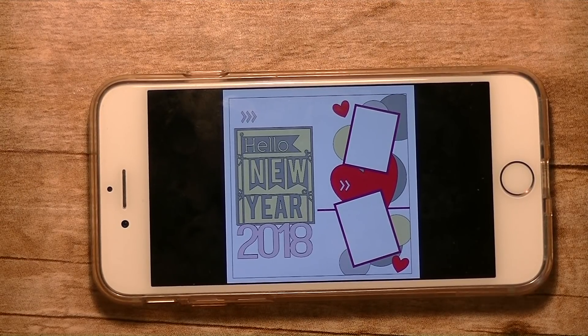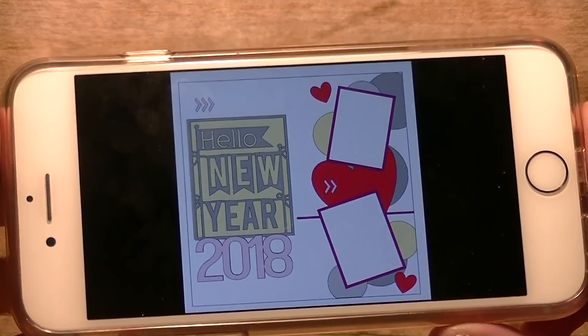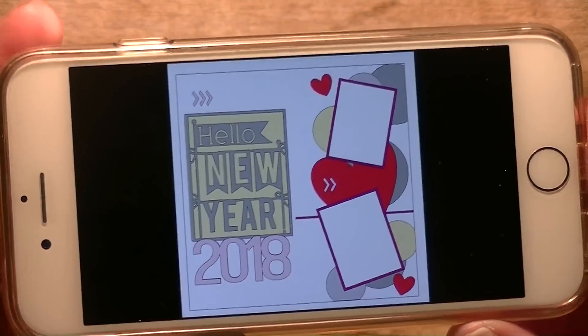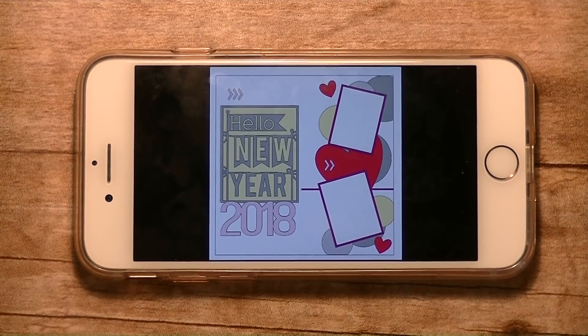Hey guys, it is me Stace. I am back again today with another Cricut Explore video. We are also doing our Make It A Monday project, and today we are making this really fun layout. It says Happy New Year 2018 and it'll also hold two 3x4 photos. Let's go to the computer and we will get started.